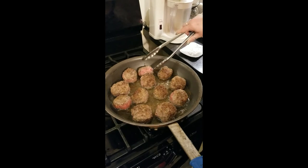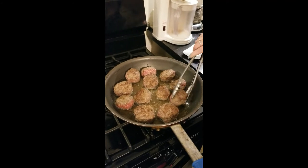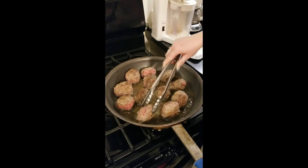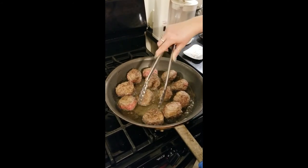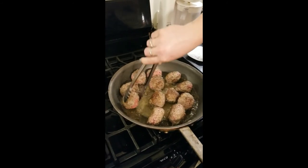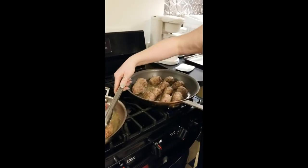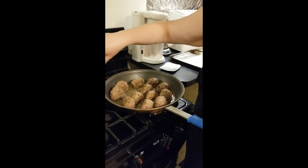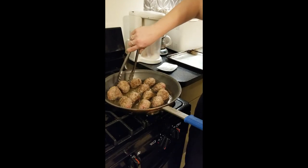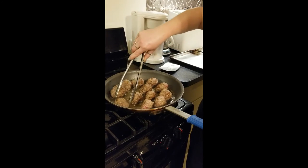Once the bottoms and tops are done, you're just going to get them on their sides for a little bit, just so they don't fall apart in the oven. Once the sides are done, we'll get them on the other sides. Then this batch will be done and we'll get the next batch of raw meatballs cooking. Mama bear is doing our other pan, but like I said, I try to make these videos where we don't need help.